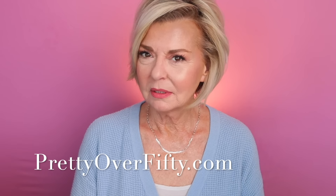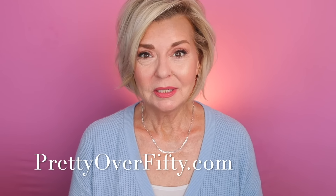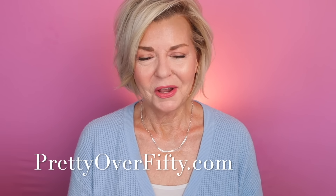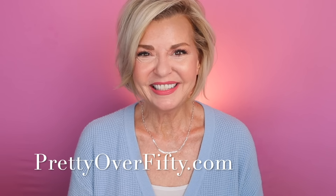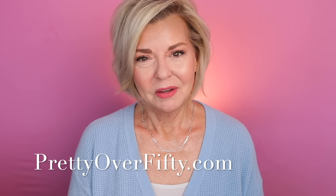How do we make cheekbones when there aren't any anymore? As we grow older, our cheeks might lose a little bit of their fullness and not look quite as plump and juicy as they did when we were younger. What can we do to create the look of a little bit fuller, plumper cheek area?